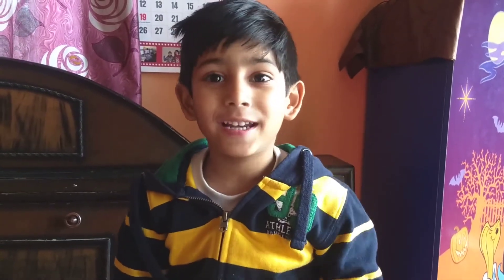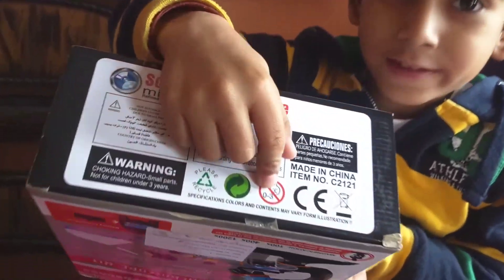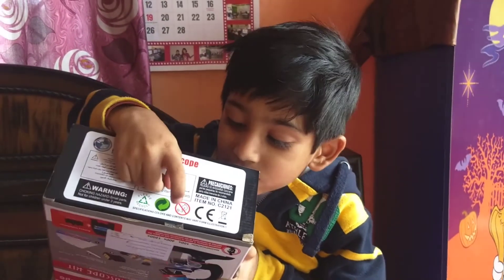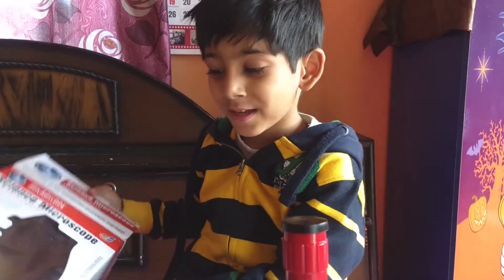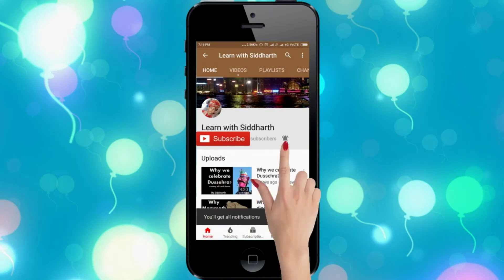And this is not very costly, so you can keep it for yourself. And it is not for three-year-old kids — just look here on the box. This is not for three-year-old babies. If you want to watch more videos like this, please subscribe to my channel and also press the bell icon for notifications.